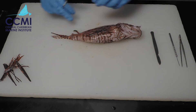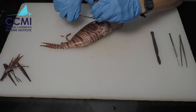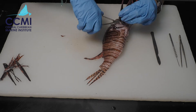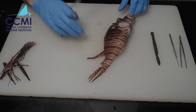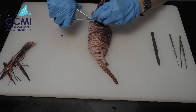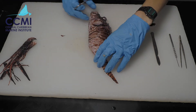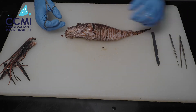To make our dissection easier, we're going to use scissors to remove the pectoral fins. These are a little tougher to cut off, so just do the best you can with the scissors provided. We'll do the other side as well. Now I have a fish with no fins and it's perfect for dissection.